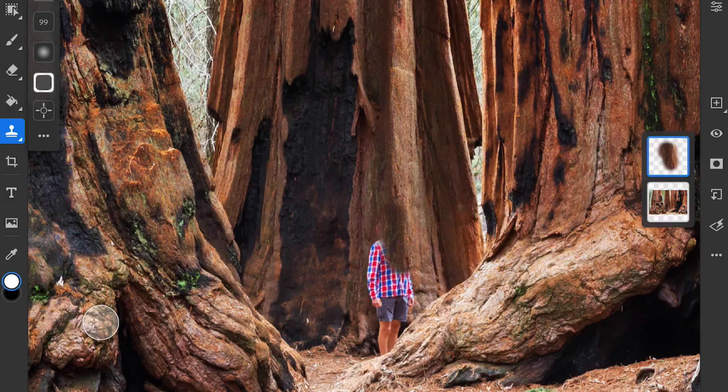If I want to set a different Clone Source point, I need to tap on the crosshair in the Tool Options bar again to activate it and then choose a different area to copy the detail from. And I'll continue to clone some of the sampled tree detail over the person. If you look at the layer thumbnail on the right, you can see that the retouching from the Clone Stamp is being placed on that separate layer.